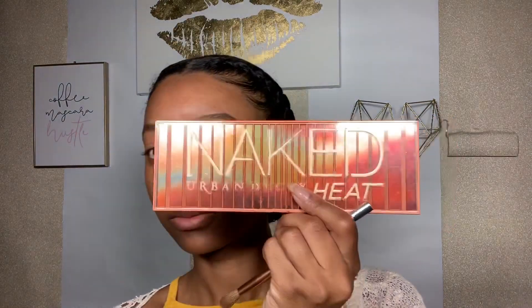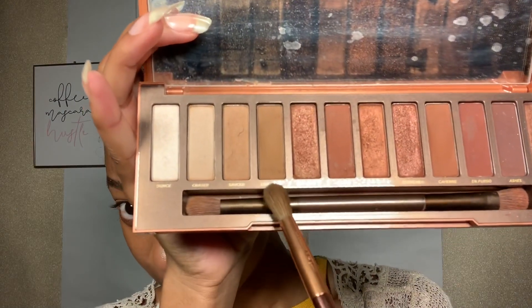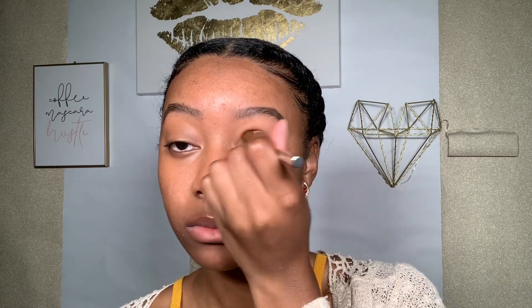Next I'm using this Naked palette that I got my mom for Christmas, but I use it just as much as she does — sorry, Mom! I'm using the color Low Blow in my crease and Sauced on my eyelids.